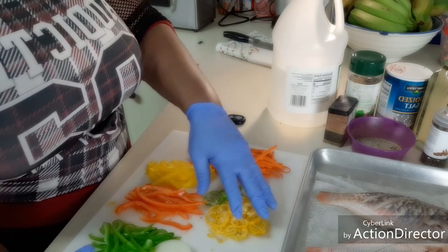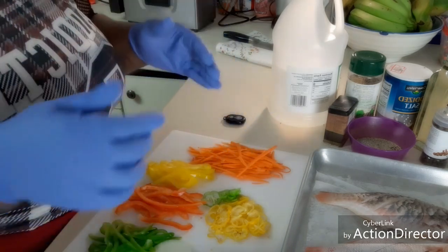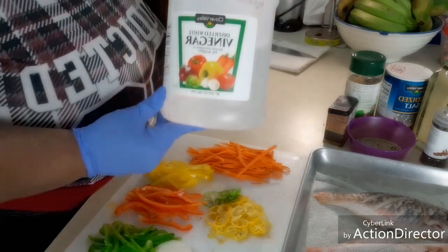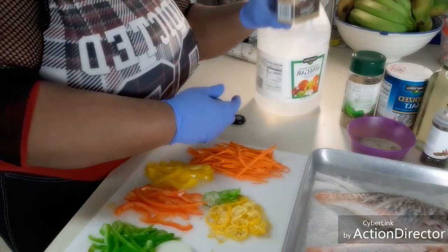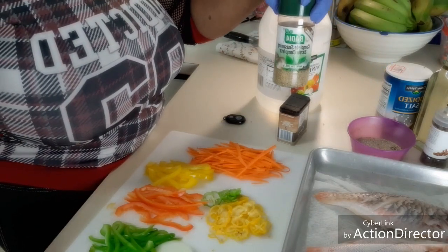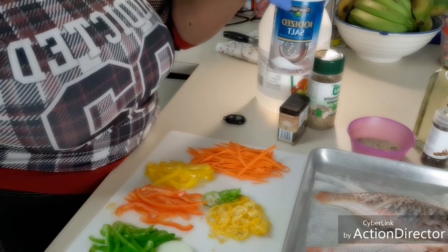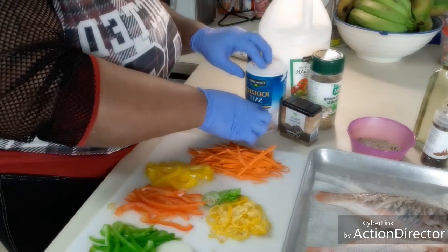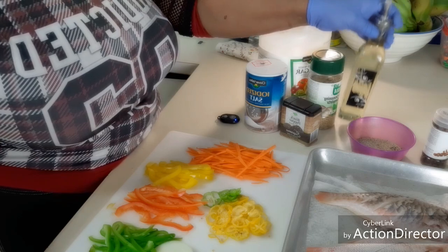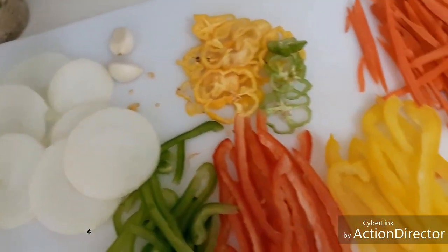Here I have some green and yellow scotch bonnet pepper — that's the one, that's what I'm talking about. We're gonna need white distilled vinegar, black pepper, and I use complete seasoning — this is the love of my life right here, it seasons everything completely. We need salt — salt and pepper is the main seasoning, you could use just that, it's your choice. And here we need oil. So those are the basic ingredients for the escovitch fish.